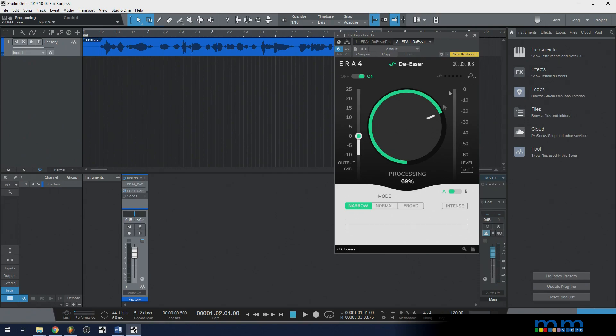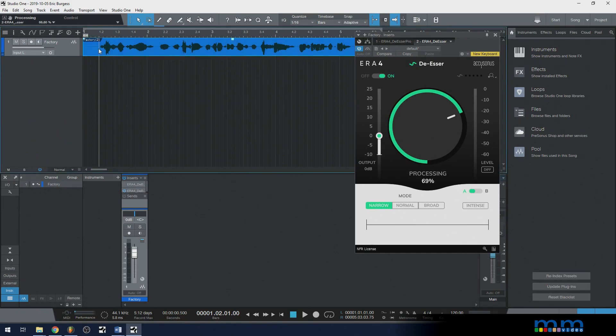Here, this is a very straightforward one-knob solution, and it uses an intelligent algorithm they've developed to accomplish this. Let me go ahead and give you a demo.